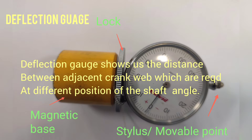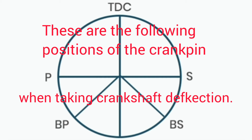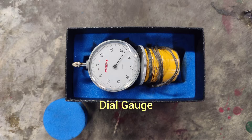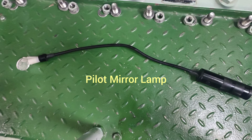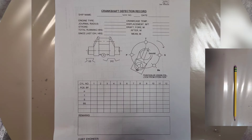The deflection gauge shows us the distance between adjacent crank webs, which are read at the front position of the shaft angle. These are the following positions of the crank pin when taking crankshaft deflections. Equipment needed includes a dial gauge, pilot mirror lamp with flexible handle, and a thermometer. Take note of each measurement in the table or form provided.